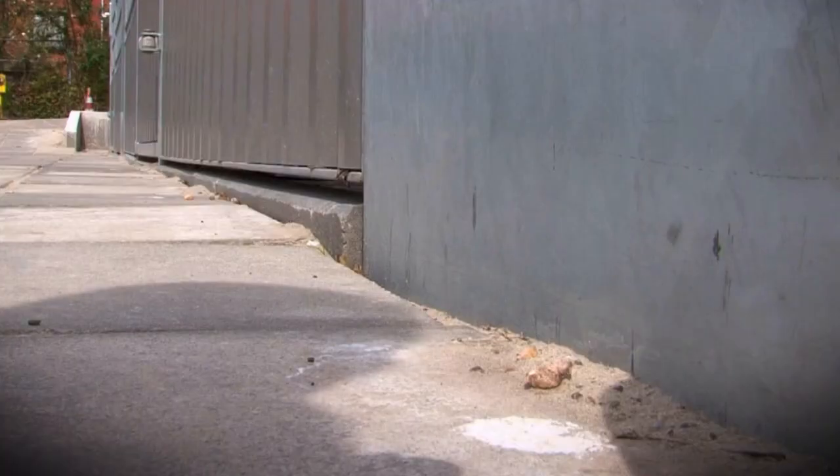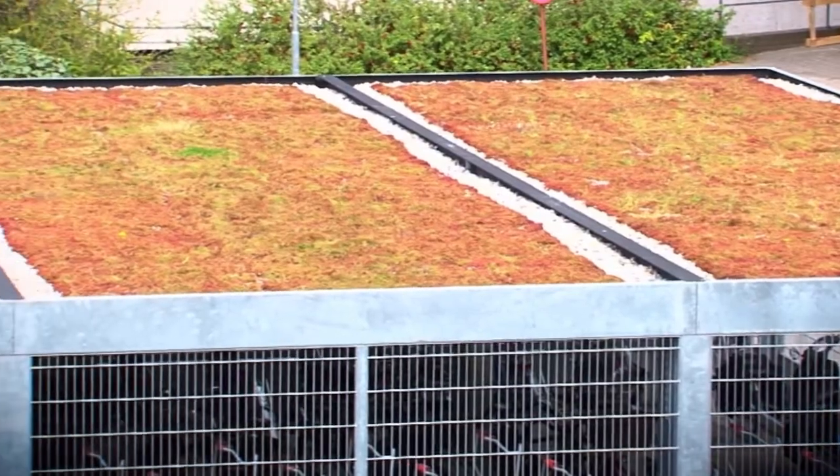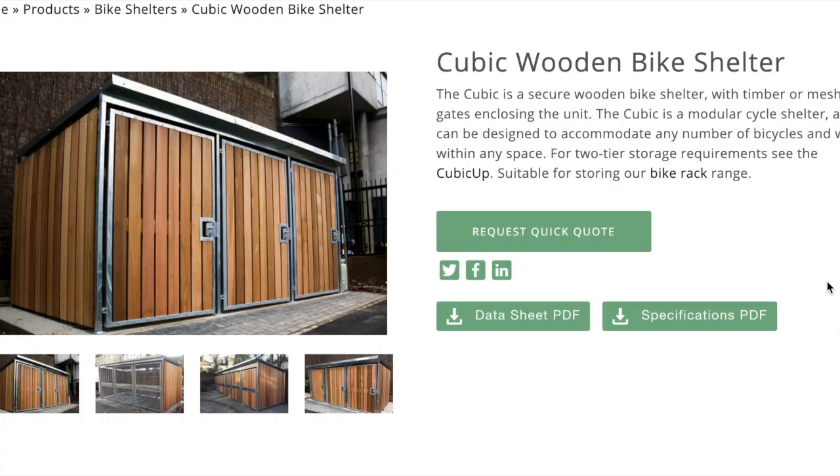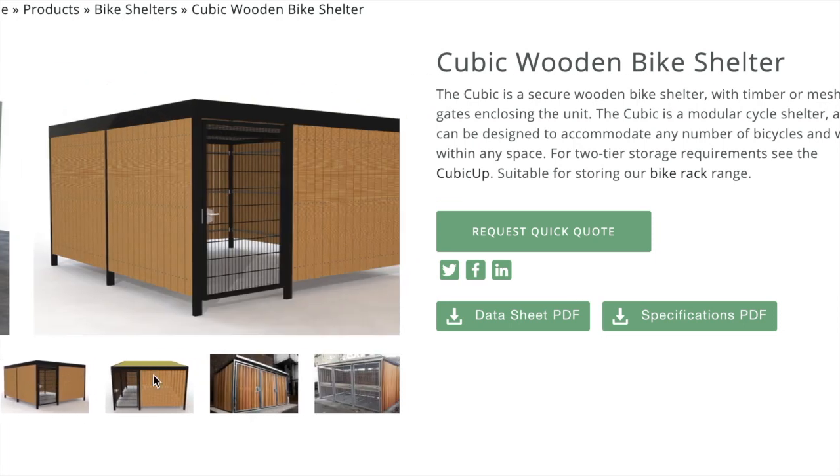This is a short video outlining the basics of one of our most popular products, the Cubic Cycle Shelter. We offer it in a variety of finishes — here it's seen with timber cladding, probably the most common product we sell in terms of the Cubic.